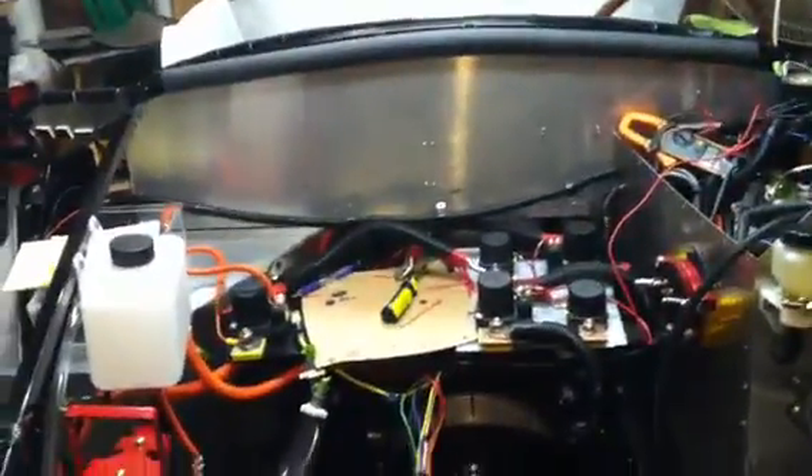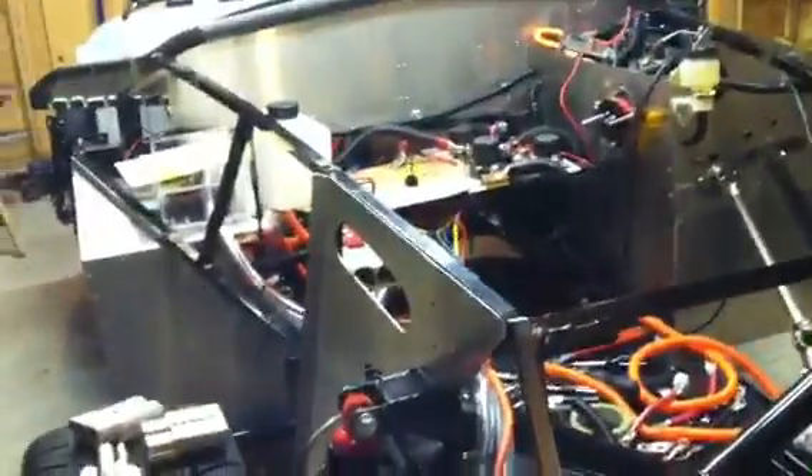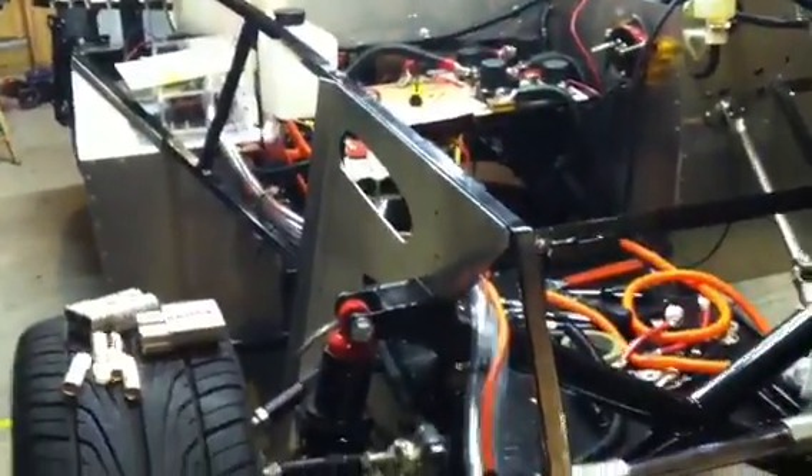The motor controller should be back soon — hopefully a couple days, it's already on the way. We'll get that back in, add some liquid into the cooling system, and we're just about ready to take off the stands to give it a little bit of a spin in the yard. Not far — getting close to that first ride, so stay tuned.